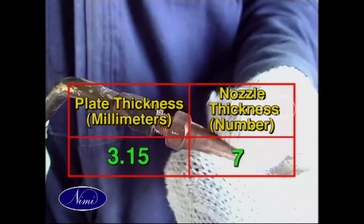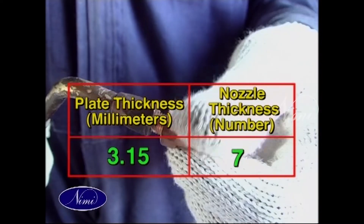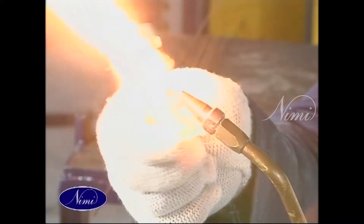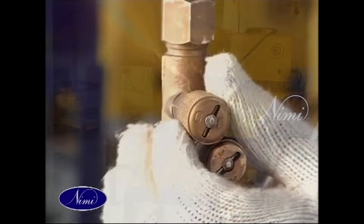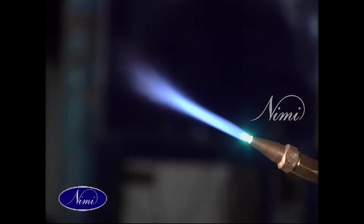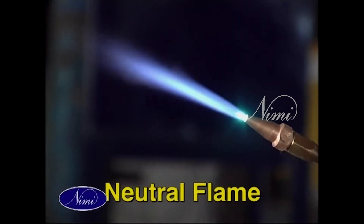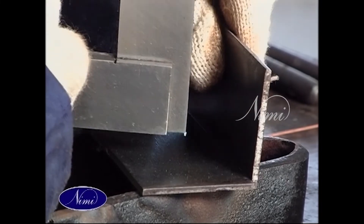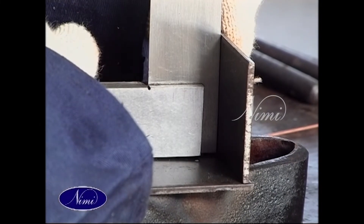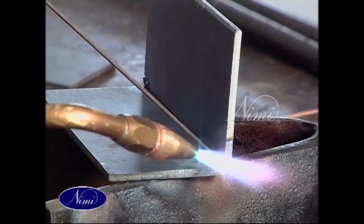Since the thickness of MS sheet is 3.15 mm, we have to select nozzle number 7. Now, since this is MS steel, we have to select the neutral flame. Align the workpiece one over the other, put tacks at the end and center of the workpiece over the weld length.